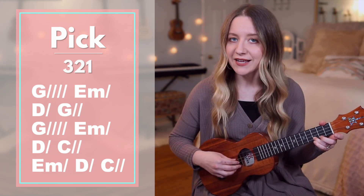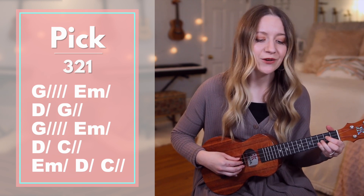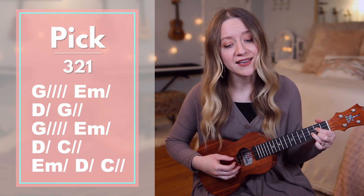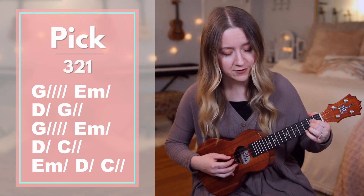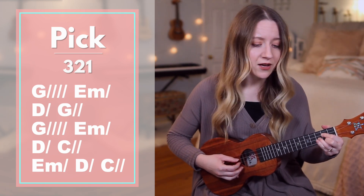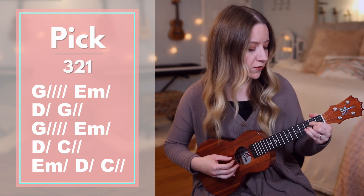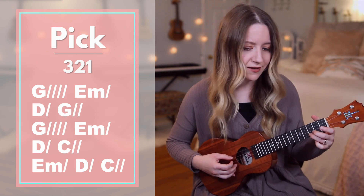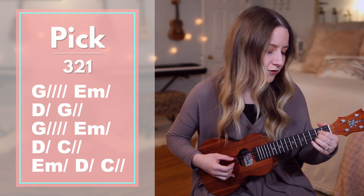Now let's play in sync without me stopping to say the chords. Ready? Go. Who am I that the highest king would welcome me? I was lost, but he brought me in. O his love for me, O his love for me.